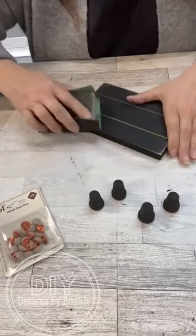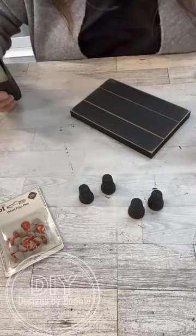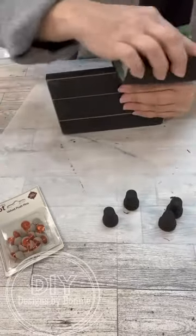Once I get the top how I want it and how it's kind of starting to look, I'll turn it on the sides and do that same thing.